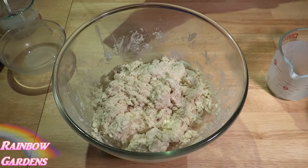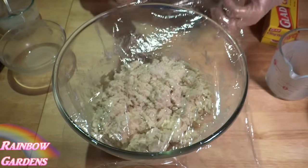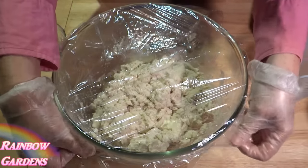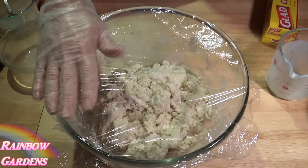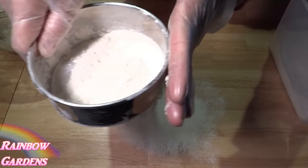It'll look a little bit like this, and now we're just going to wrap it up with cling film. This is probably the biggest difference about making angel biscuits versus just about any other biscuit — we have yeast in it, but we're also going to refrigerate it. I'm going to refrigerate this overnight. You can actually leave this in the refrigerator for about five days to a week and continue to use it.